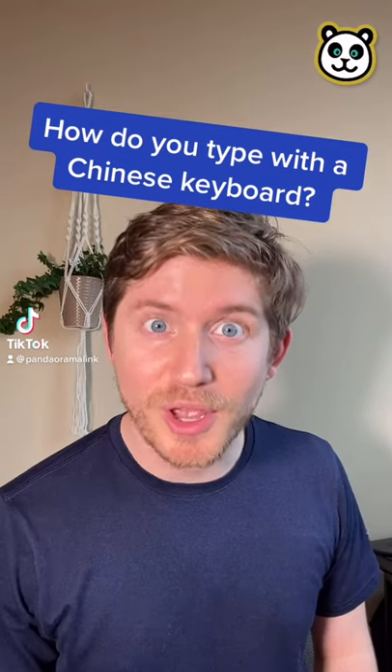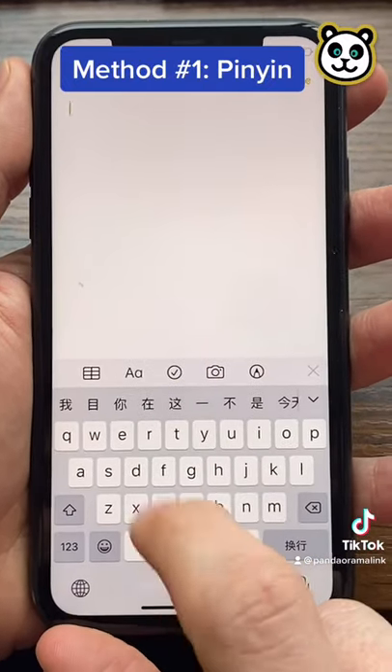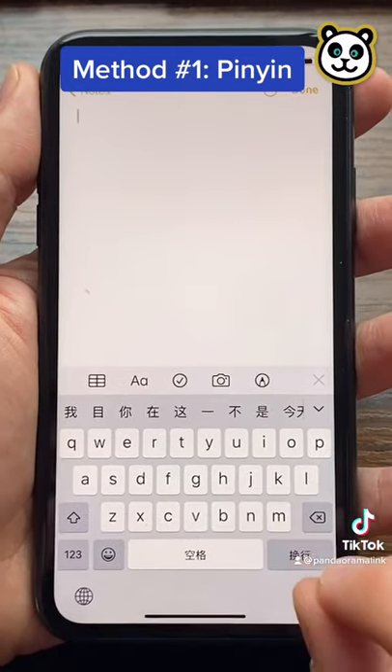How do you type with a Chinese keyboard? There are a few possible methods, but here are two of my favorites. This one is called pinyin — it's probably the easiest one.